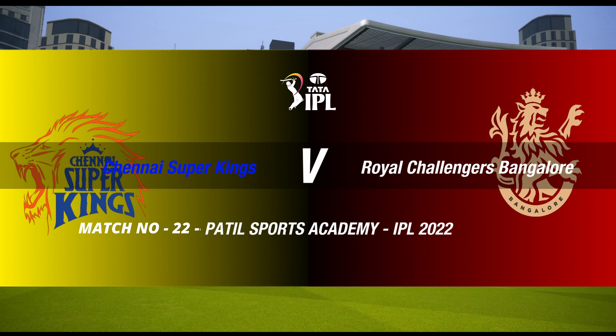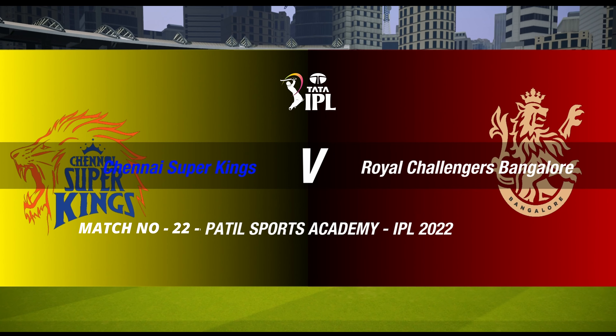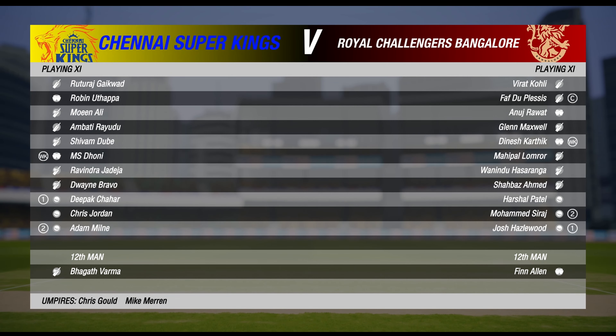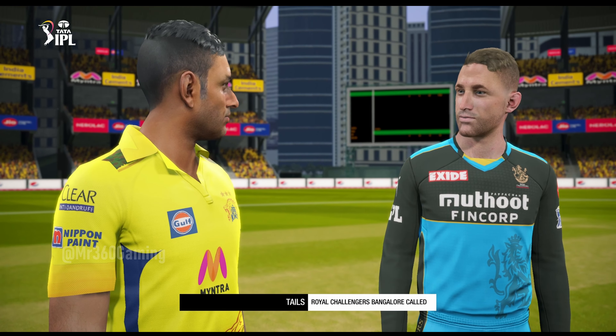Ladies and gentlemen, good evening to you all for this T20 between the Kings and the Challengers. I'm Michael Slater and this is James Taylor. Hi Slats. Going down to the middle now, the captains are there for the toss.